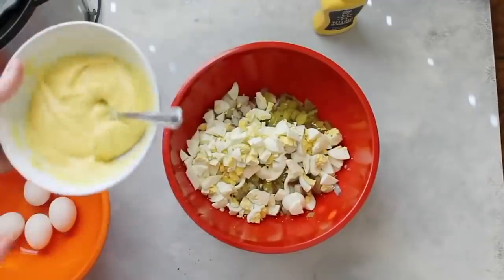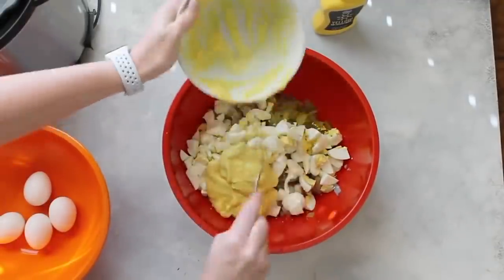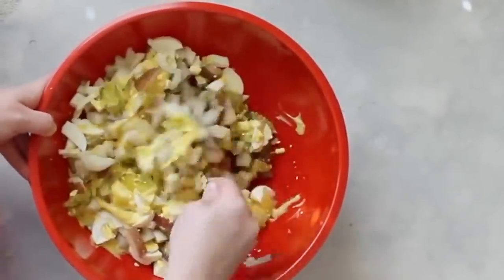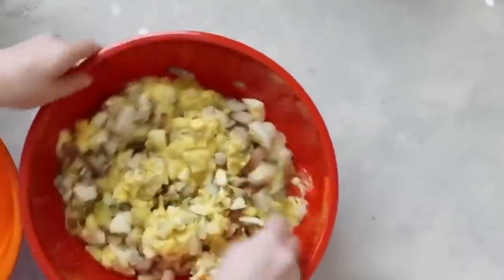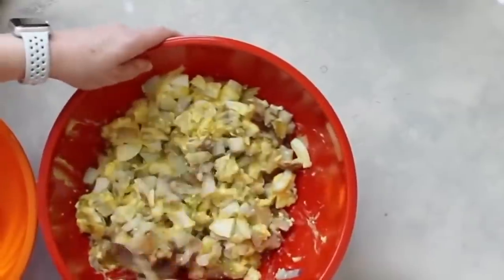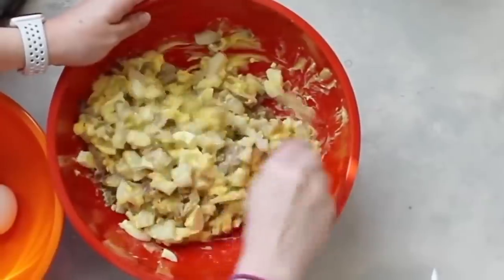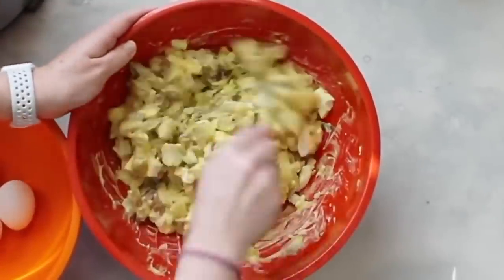Now we're going to add the sauce on top and just pour it over completely. The trick with making potato salad is that you have to stir very gently. If you stir wild or rough, you're going to crush your potatoes and it will become like a potato mush — you want it to be chunks of potatoes you can tell are actual chunks. When you're all done stirring, go ahead and put it in the fridge until you're ready to serve.